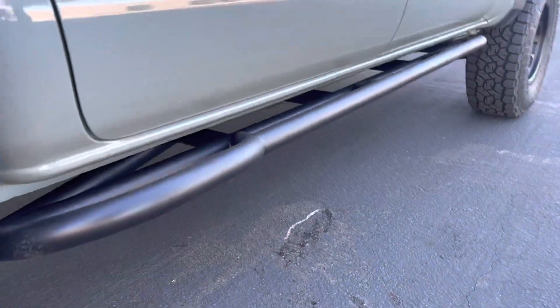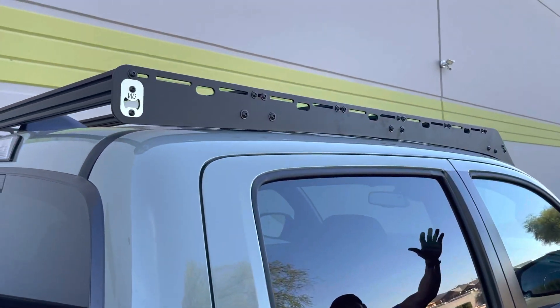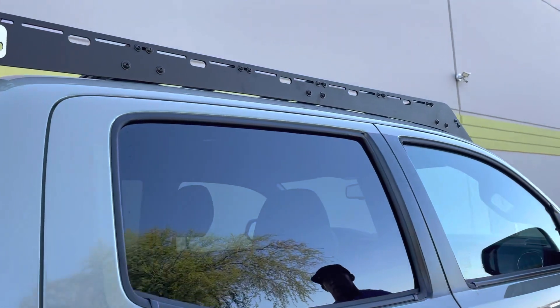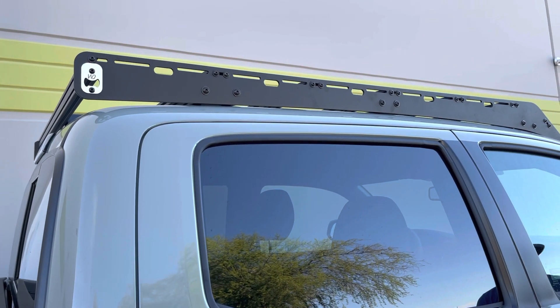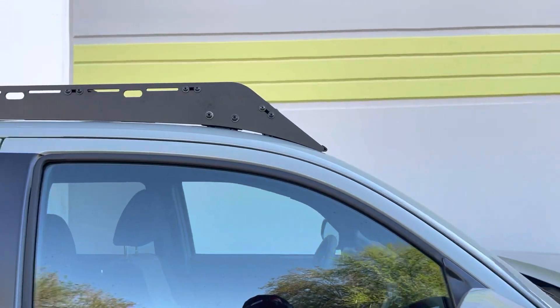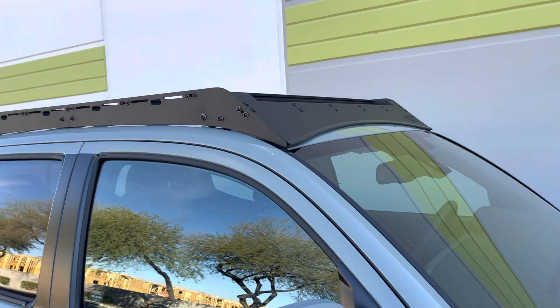We installed one of our low-profile Westcott Designs roof racks. You can see how tight it is across the roof line here — we want to keep the air going around the rack instead of through it, and keep it as quiet as possible. We spent a lot of time designing this, making sure the visor is super tight across the windshield. It's got a rubber strip on it as well, so it has a nice tight seal.